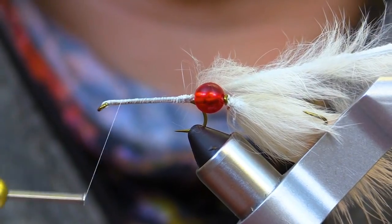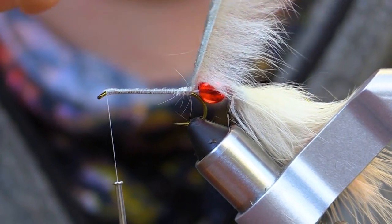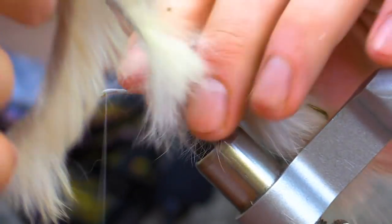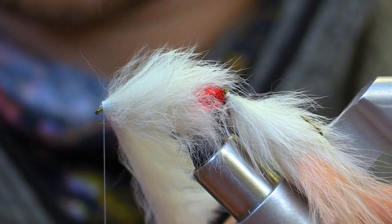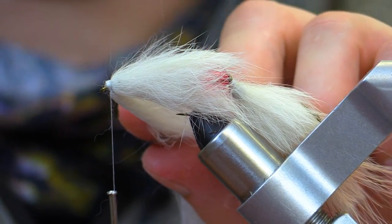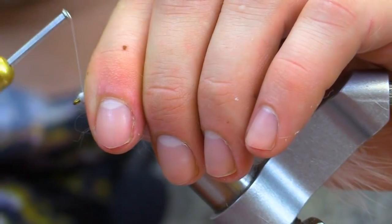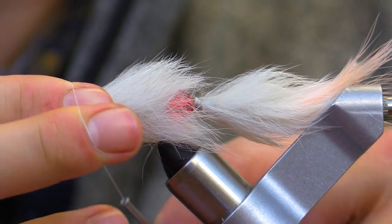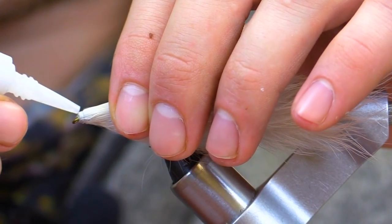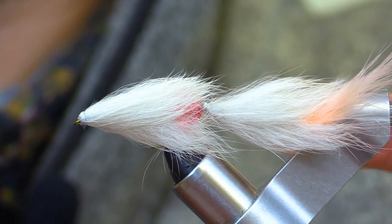Wrap your thread towards the eye of the hook. Just like we did before, we will wrap the rabbit strip forward on the hook. We have reached the eye of the hook and now we will secure the material in. Now that we have secured the material, we can cut off the excess rabbit strip. And our fly is complete.